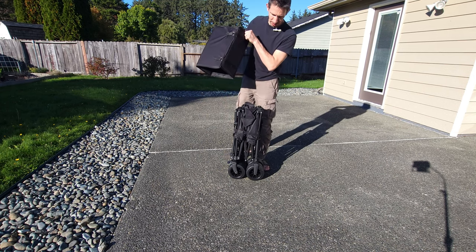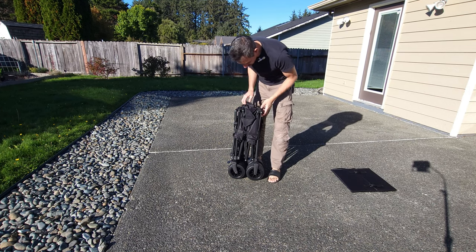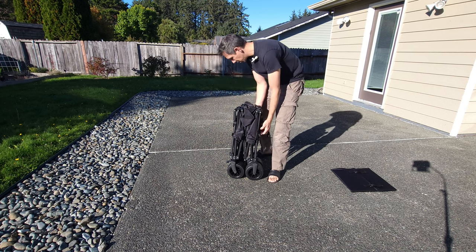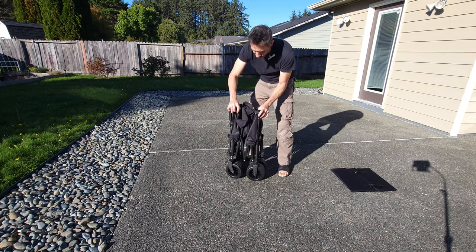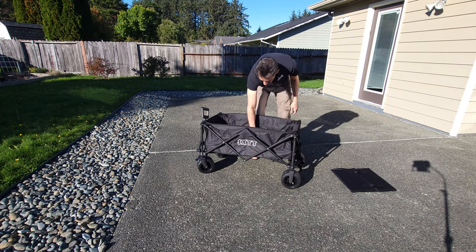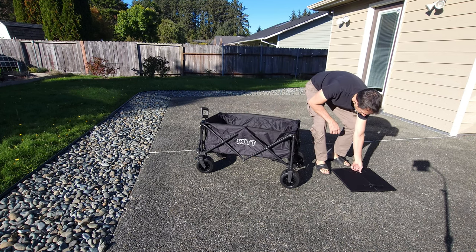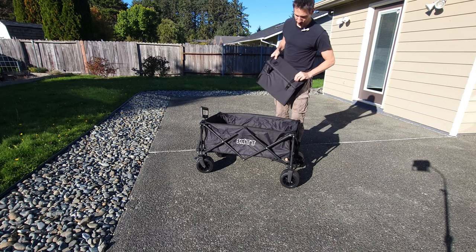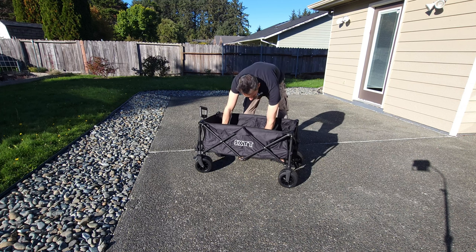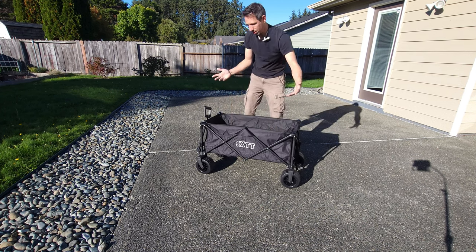This just comes right off of there. It has some Velcro that's holding it together, so just undo that strap. This is going to open up here — just kind of push down right in the middle and that opens up. Super easy. Then we have this bottom here — just push this into the bottom, and that's all you've got to do.